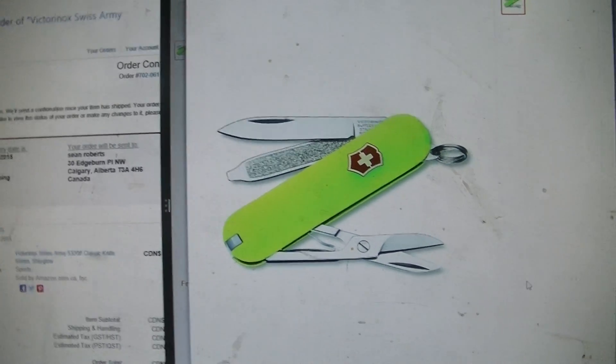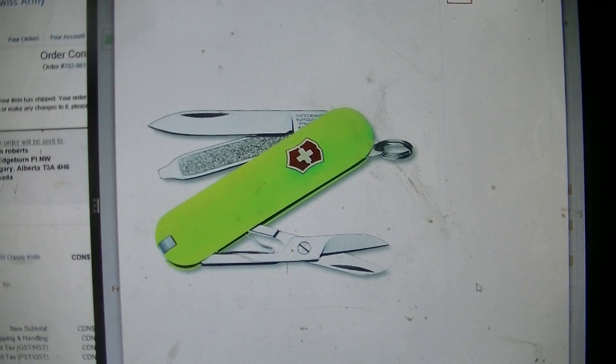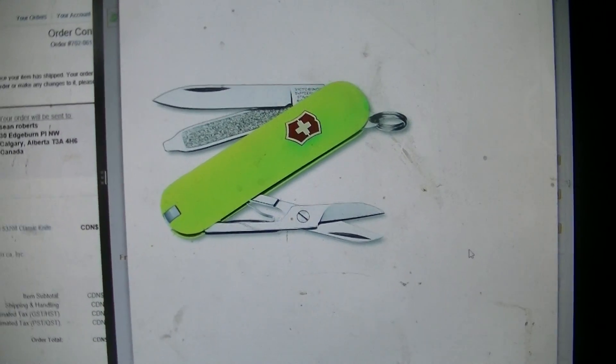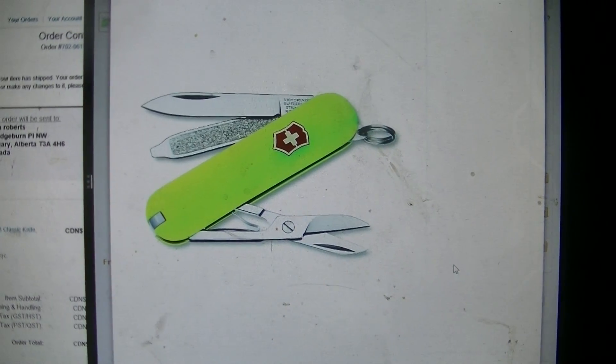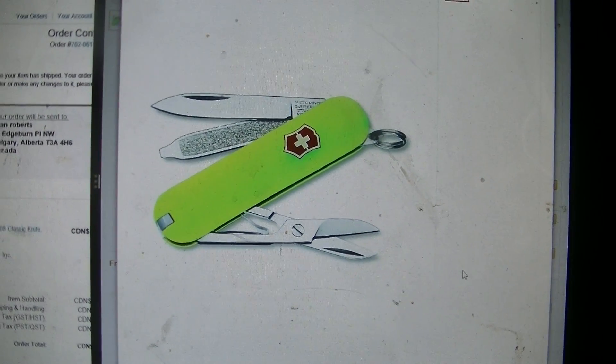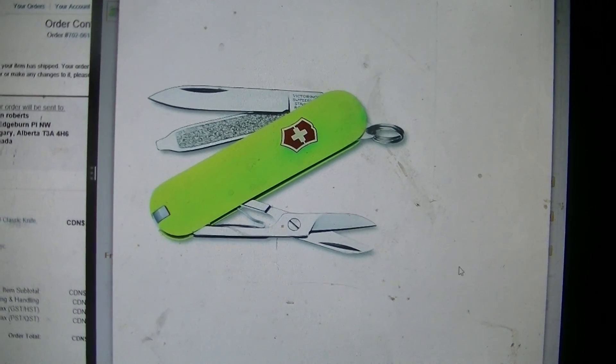Having all that on you at all times, along with a knife — pretty sweet. When I get this in the mail, I should have it on Tuesday, and I'll do a quick little video on it. Very cool little knife, and apparently it glows in the dark, so I hope it does.